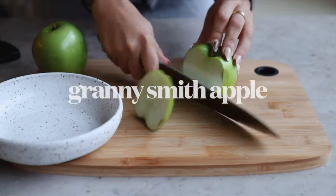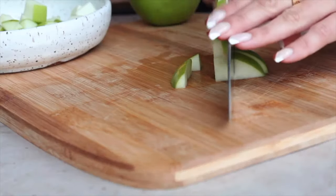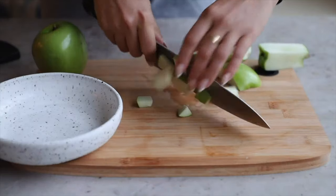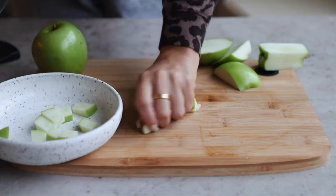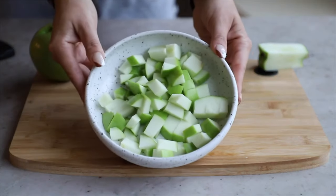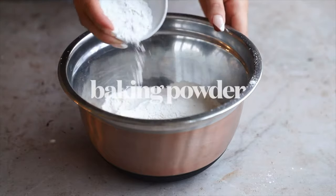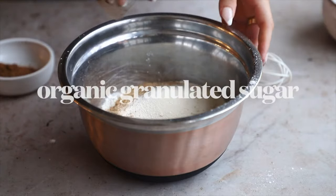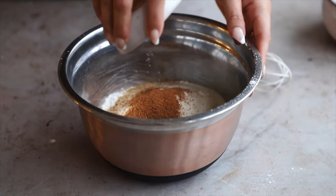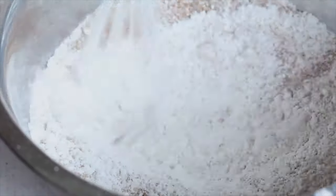To start this recipe, we're going to chop up one Granny Smith apple nice and small. If you don't want the peel, give it a peel first. Put it to the side and let's make our batter. We're going to combine the dry ingredients: all-purpose flour, baking powder, organic brown sugar, organic granulated sugar, and apple pie spice — basically a blend of nutmeg, allspice, and cinnamon.